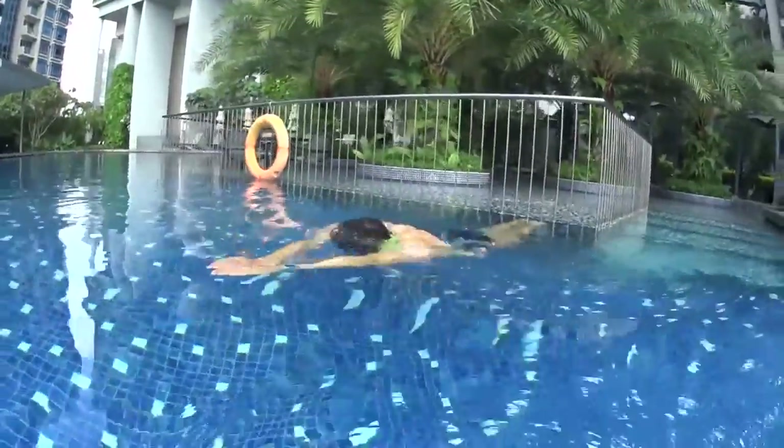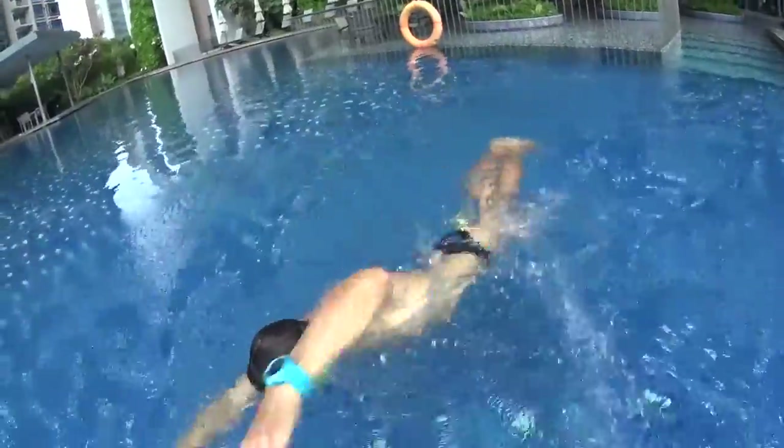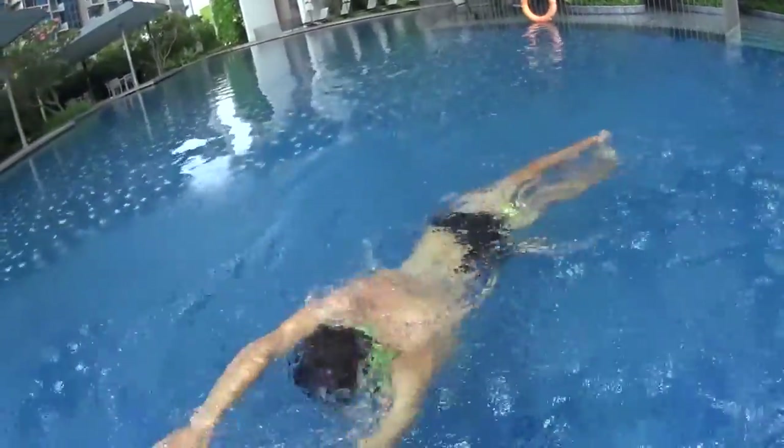Push on the wall to start swimming. One big stroke touch, two big stroke touch, turn at number three, breathe and touch.